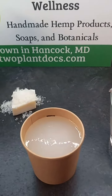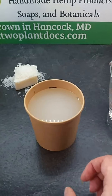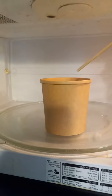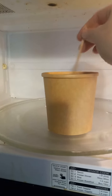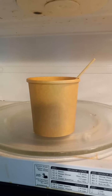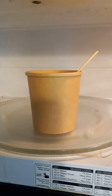The easiest thing for you to do is use your microwave. Take your cup and put it in your microwave. I like to use a little piece of wooden skewer because it's microwavable and you can just leave it in there to stir. Depending on the power of your microwave, microwave it 30 seconds at a time, and after 30 seconds, stir it. When it's completely dissolved, you're done.